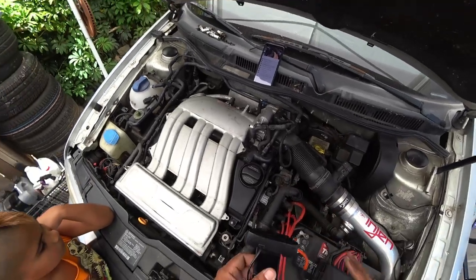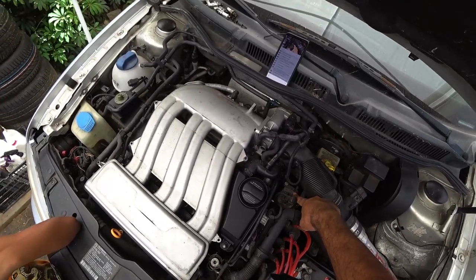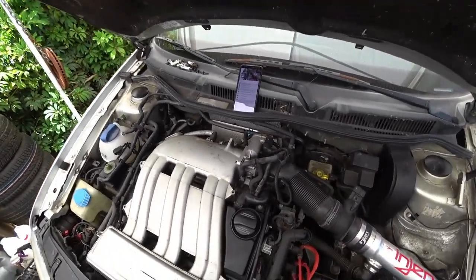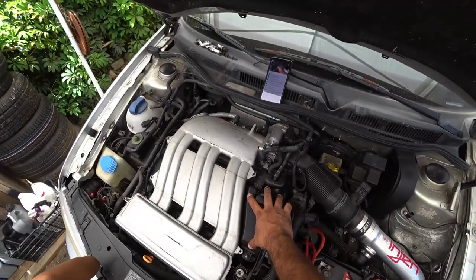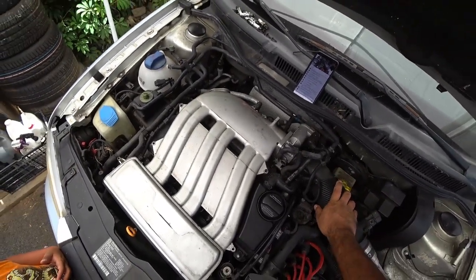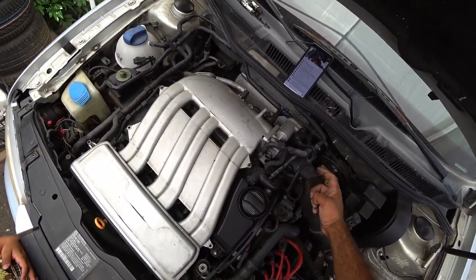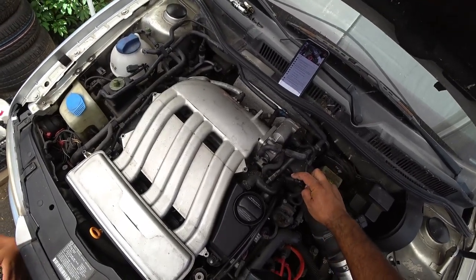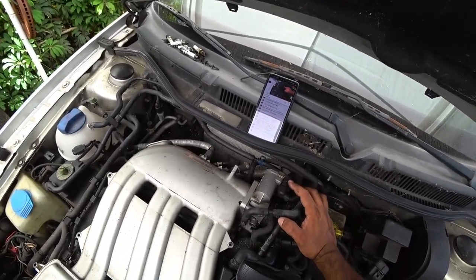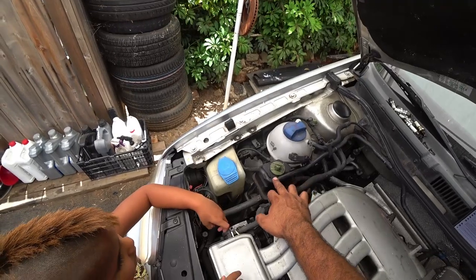VR6s are much, much hotter running engines than a 1.8T. So these have to be replaced every couple years to keep making sure that your engine block cools down as it sits. Moving on, this black piece right here is the breather. You'll see it goes right back into the intake and this is the smog portion of your system. This is the breather valve and there's a PCV right here and a sensor that controls idle air temperature.